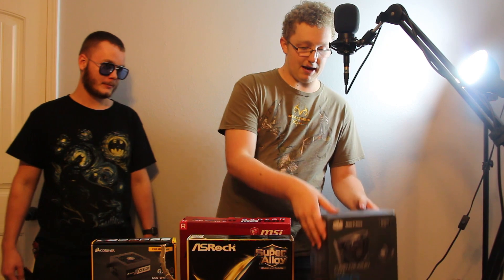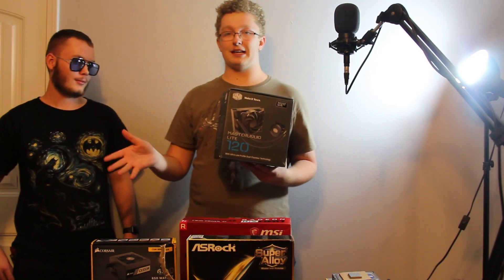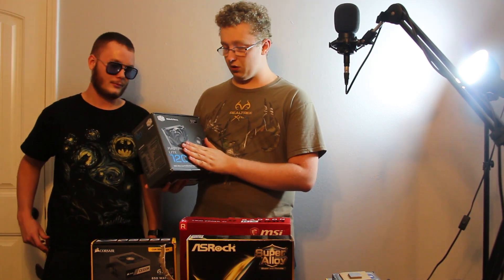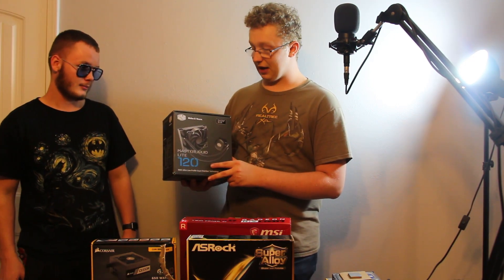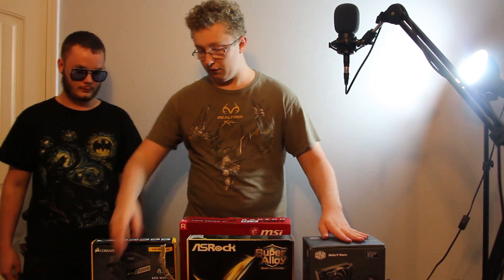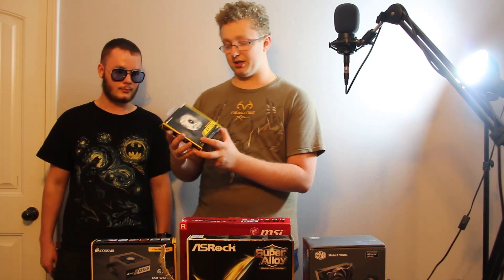Now the Cooler Master liquid cooler. This is my first time actually using a liquid cooler. I've been mostly using stock heat sinks and stuff like that. Luckily it's an all-in-one unit, so you won't have to deal with any tubes or putting water in it. This does come with a fan, but we're not going to be using the stock fan. We'll be using the Corsair AF120 Quiet Edition fan.